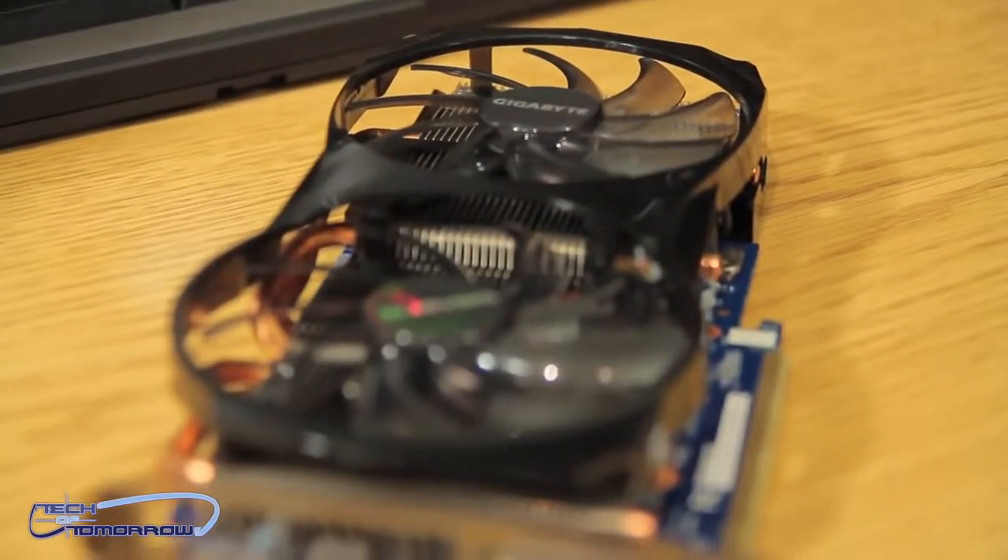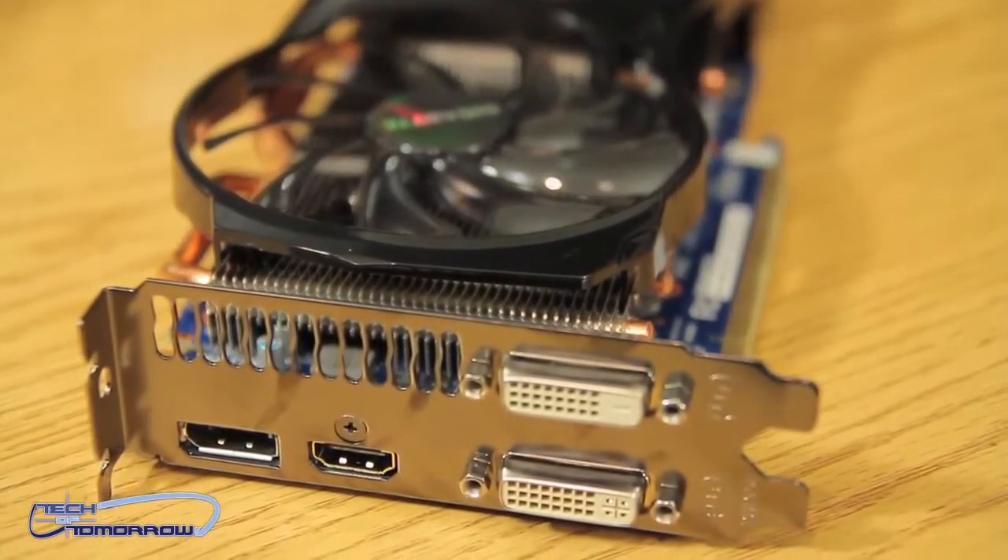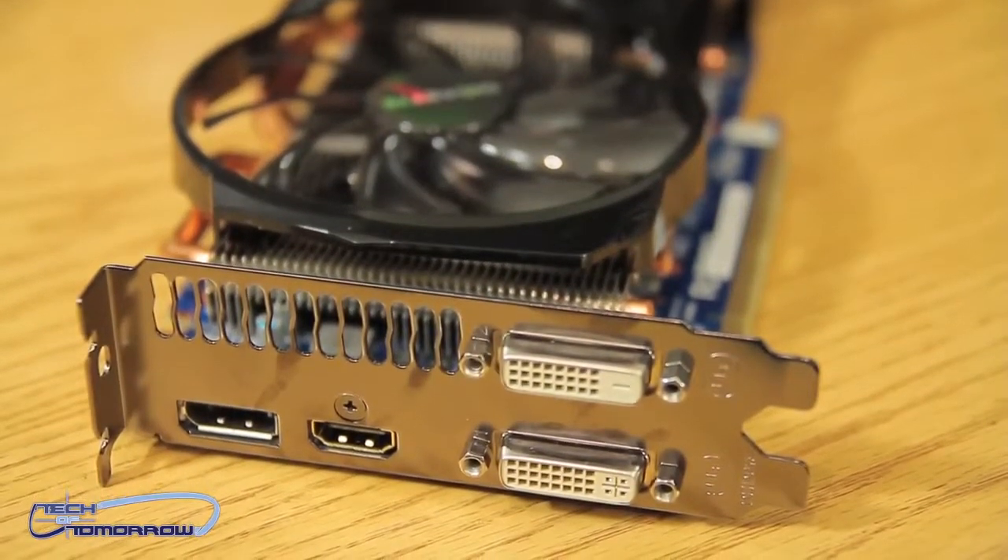Alright folks, right off the bat, let's take a look at the physical aspects of this new GeForce GTX 650 Ti Boost Windforce Edition from Gigabyte. Let's start at the rear IO — we have two dual-link DVI connections, a single HDMI, and a single standard DisplayPort.